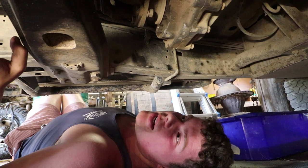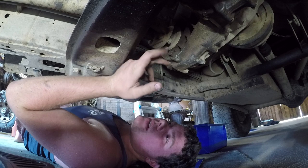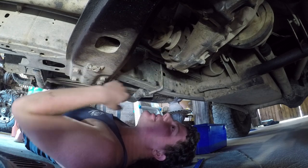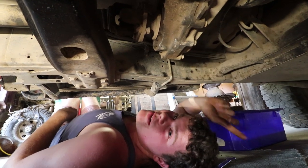So while the gearbox is draining, we're going to go ahead and drain the transfer case as well. The drain plug for that is just right here on the front bottom of the transfer case, and the filler is around on the rear — we'll show you when we come to that.